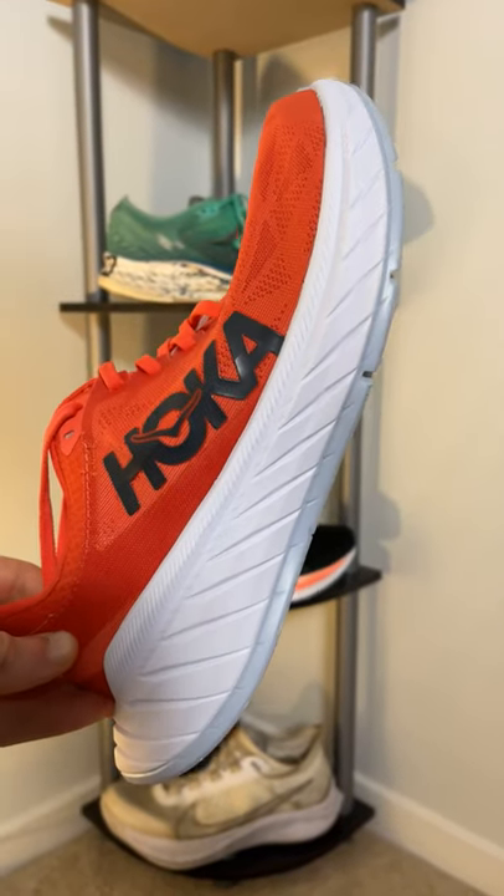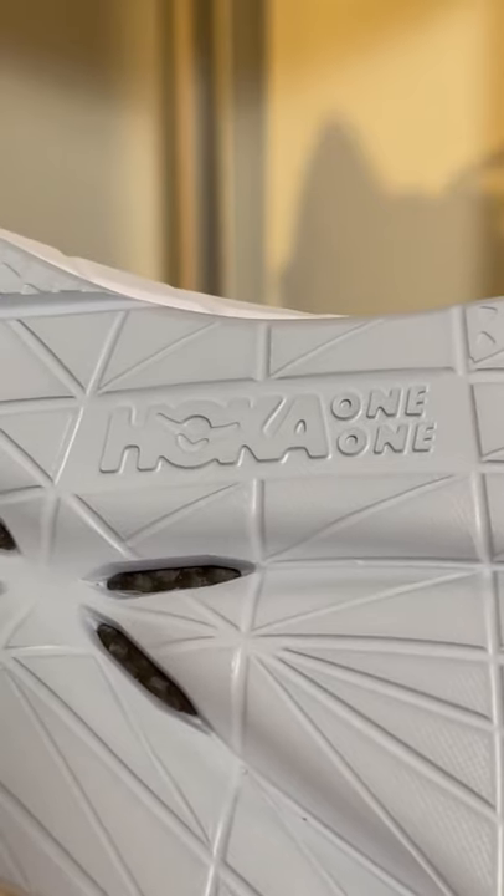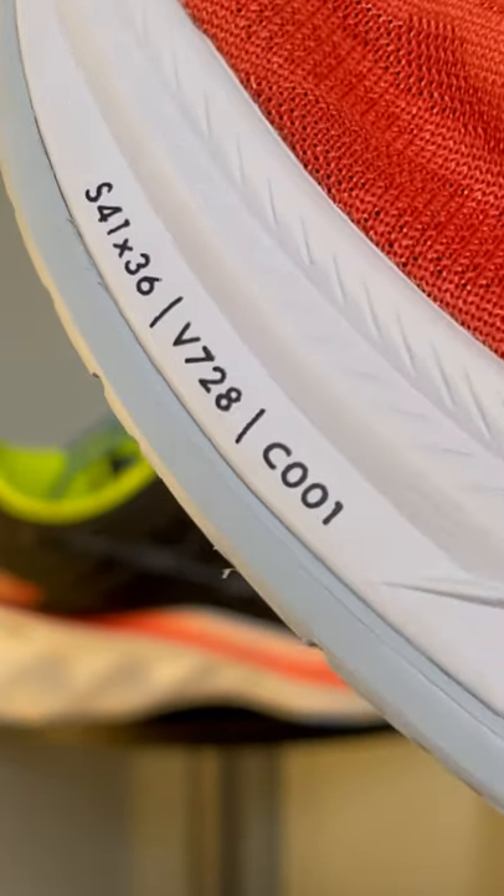This is the Hoka Carbon X2, a carbon fiber plated endurance racing shoe. If you take a look here, you can actually see the carbon fiber plate in these little cutouts. The foam on this shoe is called Pro Fly — it's a lot more dense and responsive compared to what you typically see on Hoka running shoes.